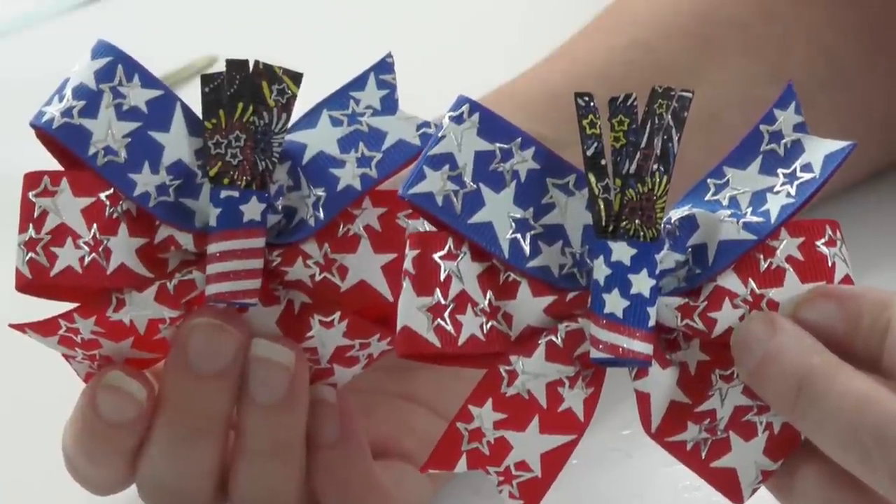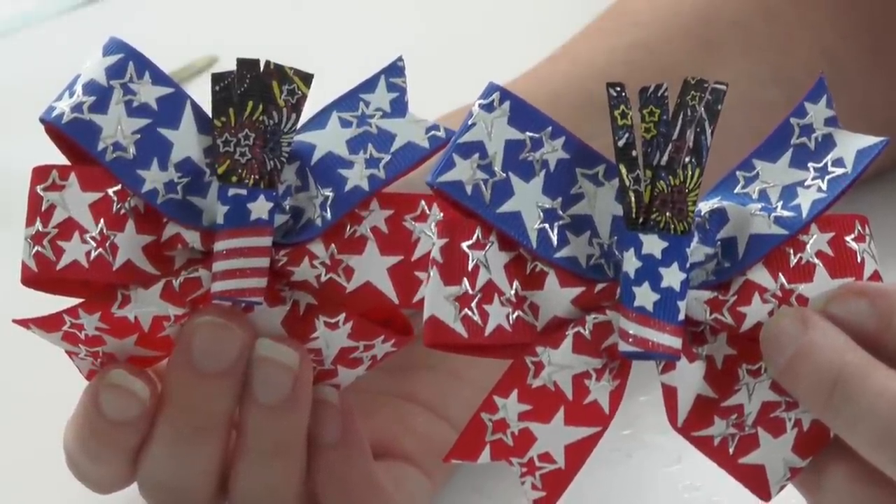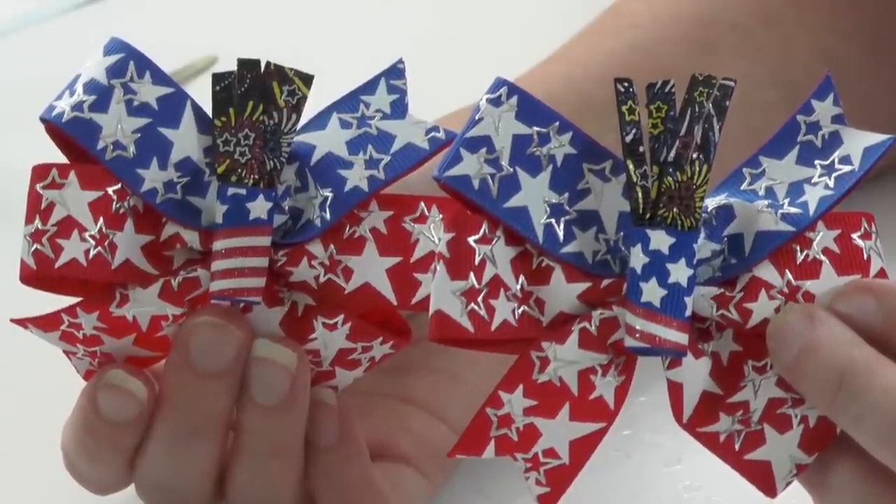That's it — we are completely finished with these cute little hair bows! Now all you need to do is put them on clips and get ready to head to the parade.